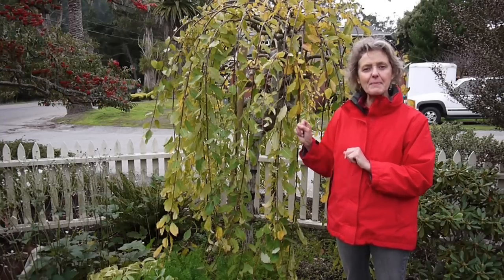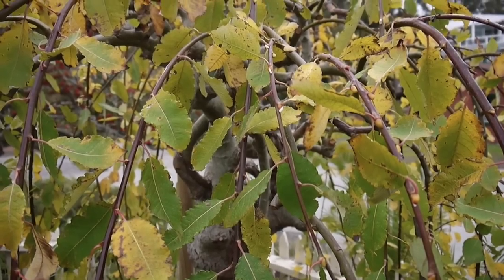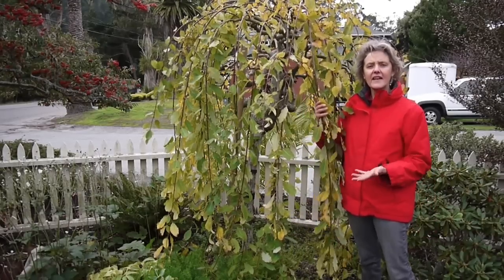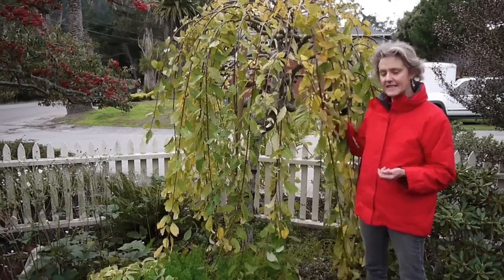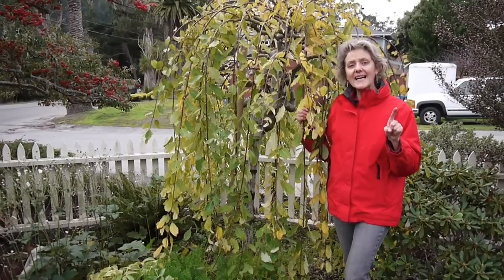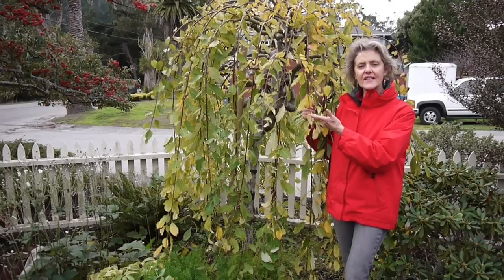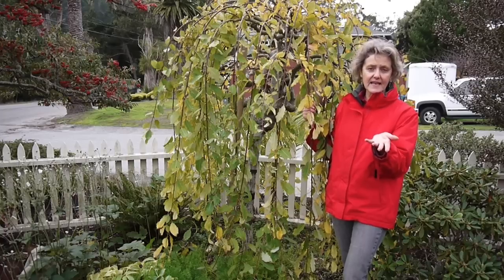It does flower — the flowers are called catkins, and they are actually starting to appear on this plant here. That is one of the draws of a pussy willow because you can cut them. These weeping ones are harder to cut for a vase, but the standard ones you can cut and have in a vase — those harbingers of spring. If it doesn't flower, it might have gotten hit by a late frost. In a colder climate, if the flowers are forming and you get hit by a late frost, it's going to knock the flowers off. Or it's not getting enough sun.